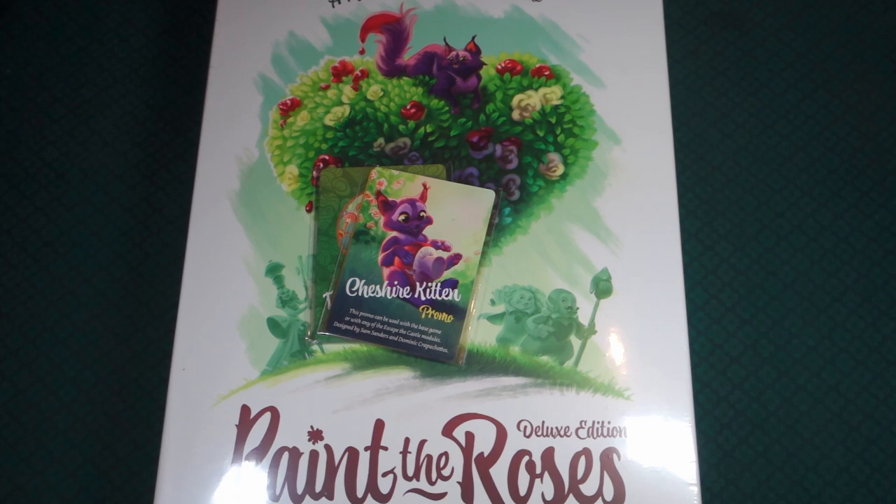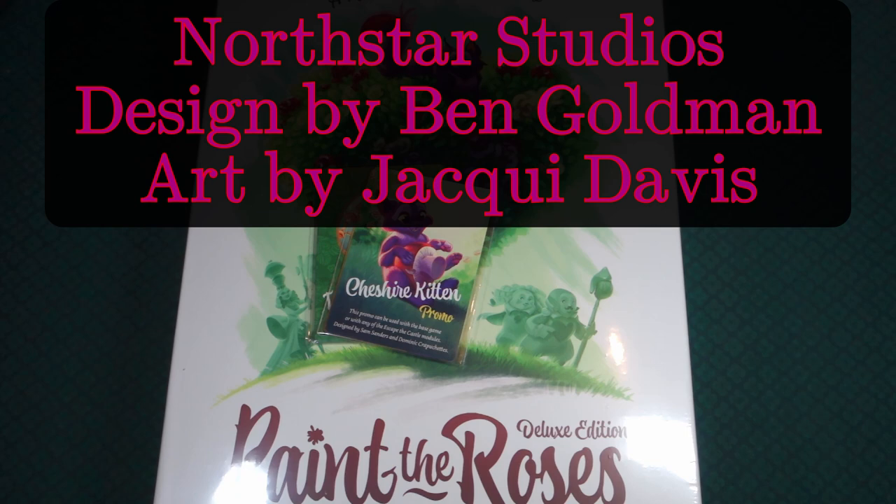Paint the Roses is a game by Ben Goldman, with art by Jacques Davis — or Jackie Davis, or Davies, I'm not sure. The art on it, though, looks simply amazing.